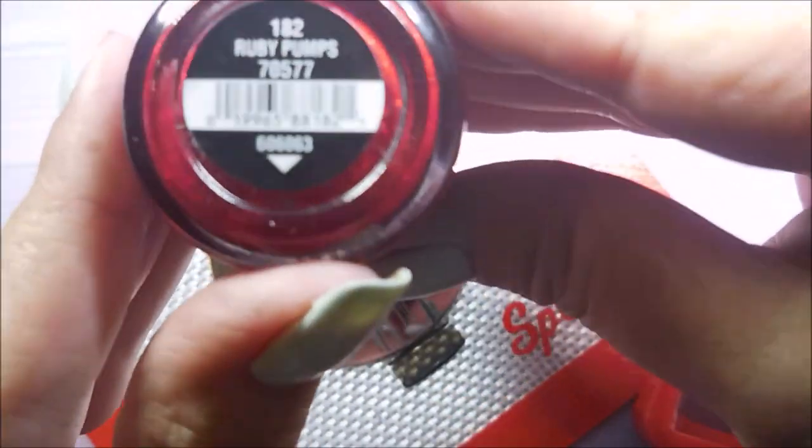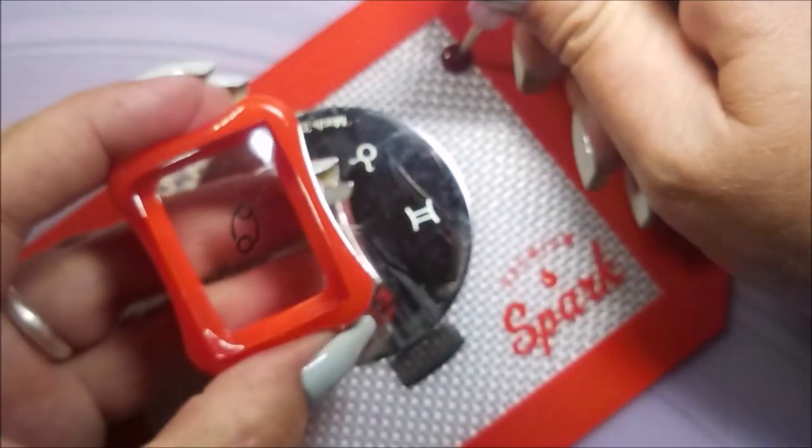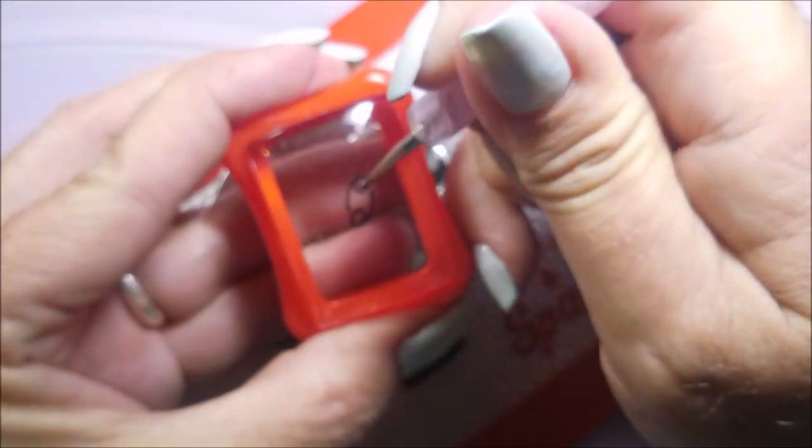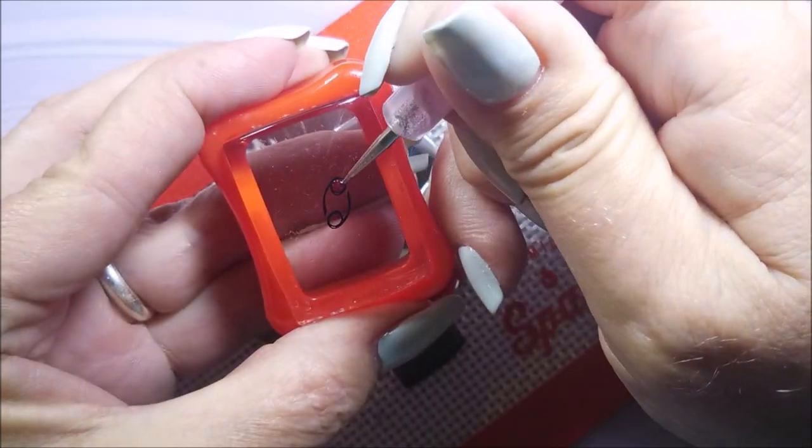I am going to do this twice because I'm doing both hands the same. And here's my Redemption — my lovely Ruby Pumps. Makes up for the Floss Gloss mess. I just decided I would throw in some Ruby here on top of my 6-9 numbers.